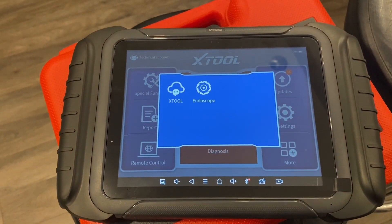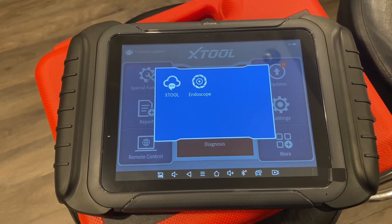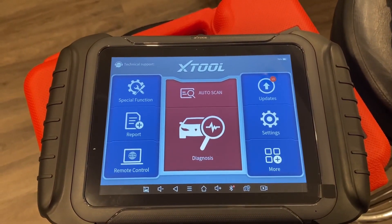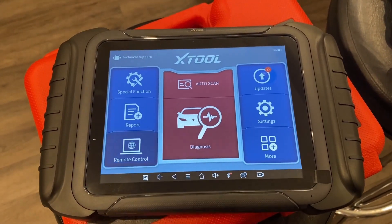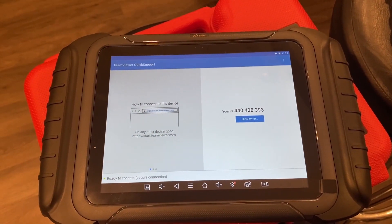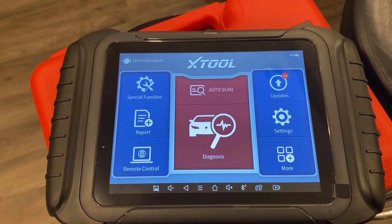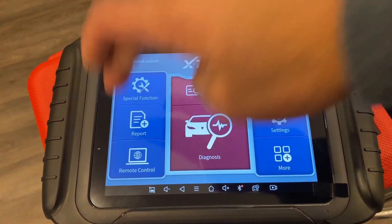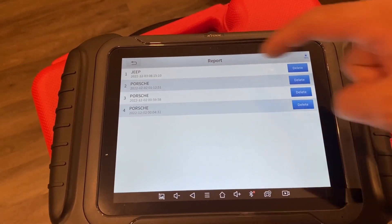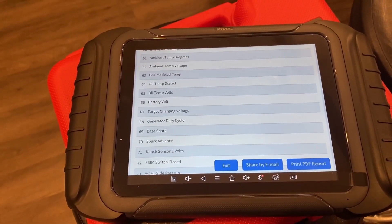The More tab has the Xtool website link and an Endoscope function. Should you purchase that as an additional accessory, this is where you'd come to activate it. Should you need support from Xtool remotely, you can hit here and it brings you to a separate application called TeamViewer, where Xtool can link to your tablet directly and take control. Once you've done your scanning and generated a report, it saves in this function here — you'll go to Diagnosis Report and can look at previous reports and see all the faults you had previously.